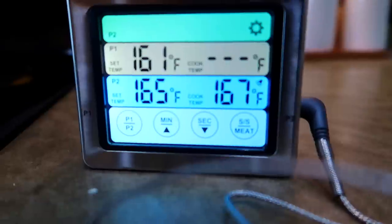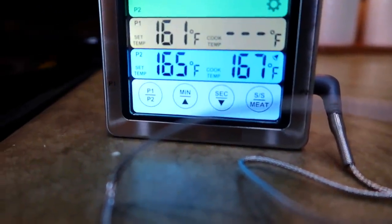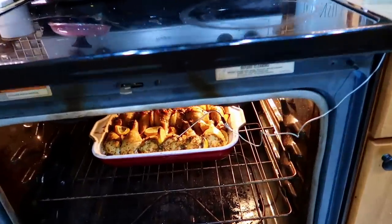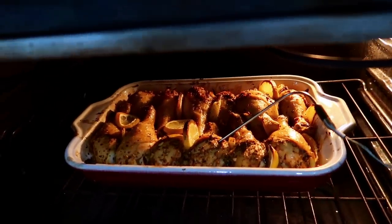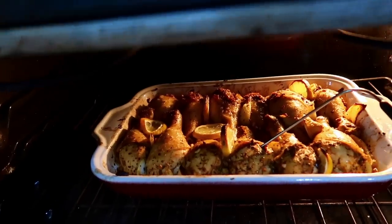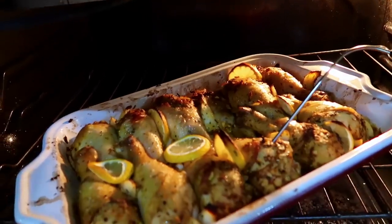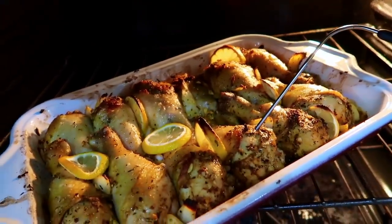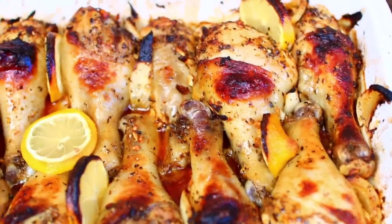My thermometer is telling me the chicken has reached 165°F — it took exactly 40 minutes. I like the thermometer because it shows you the safest temperature and right cooking time, so you don't over-bake or under-bake. This part is optional, but I like a little color on my chicken, so I'm going to broil it for about two minutes to get a nice golden brown.